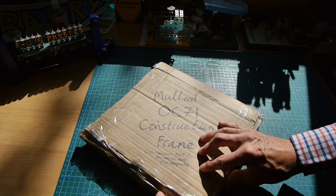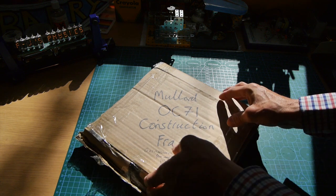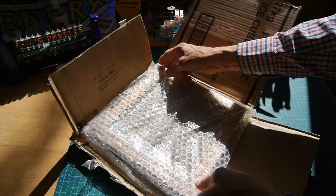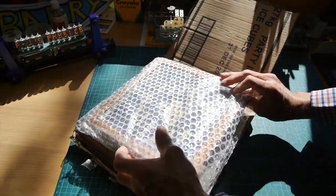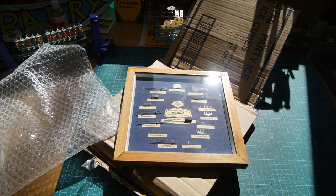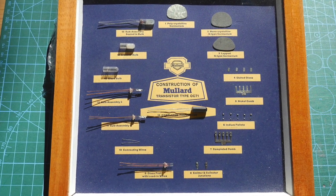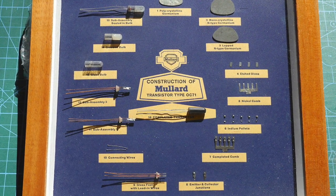Many of you probably remember the OC71, an early transistor from Mullard that was released in 1954. It was designed as a pre-amplifier in radio and audio applications, and it became very commonly used both in the professional market and also with home constructors the world over. At the time, transistors were revolutionary — very small and low power compared with valves, but not at all cheap. The home constructor would cherish their single example and try not to burn it out, with its HFE of around 30 to 70 and its collector current of no more than about 10 milliamps.